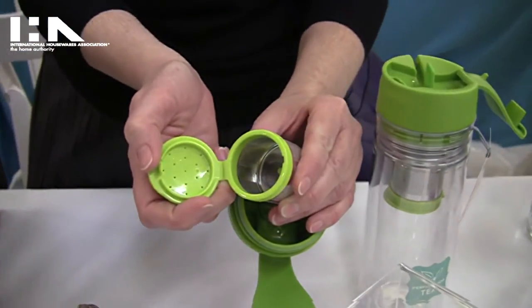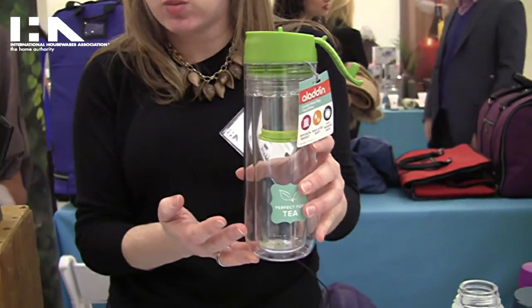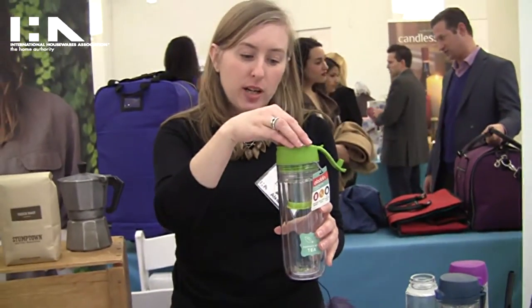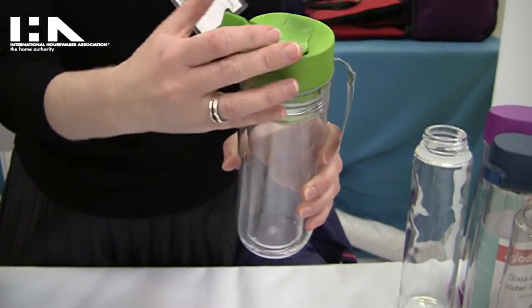Just open it up and put the tea in there, and then once you've done that, put it in here. This is double-wall insulated so it's going to keep the water warm — hot if you would like that as well. And then when you're done steeping, you pull it up and there is a little knot right here in the lid, and that secures it so you can just take it to go.